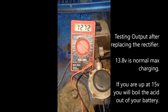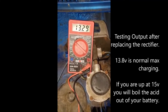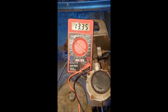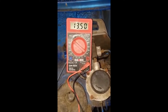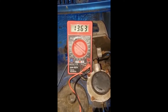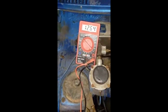Now it's installed and it should be good. Another way to test it is to turn on the headlights. I've turned on the headlights and the voltage is reading 12.67.